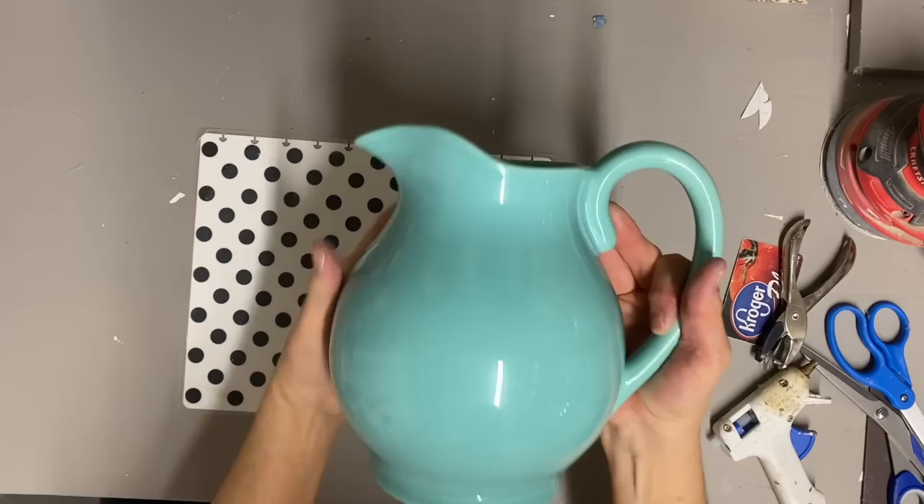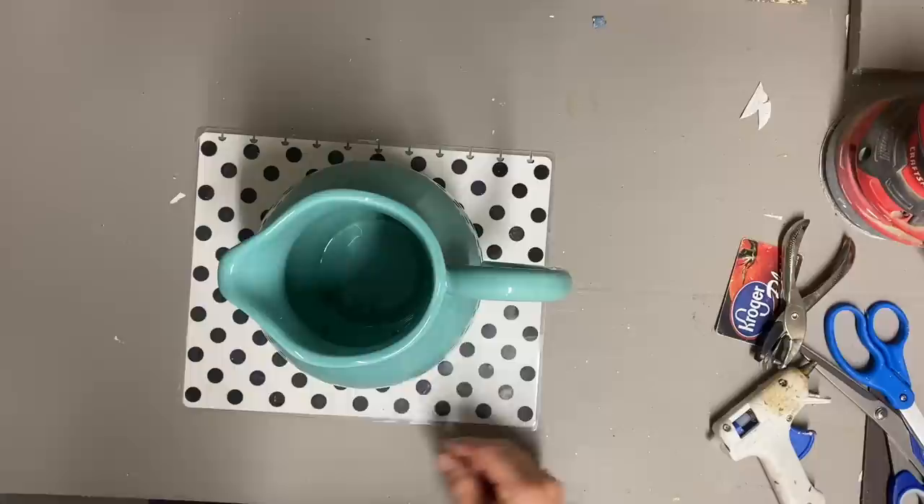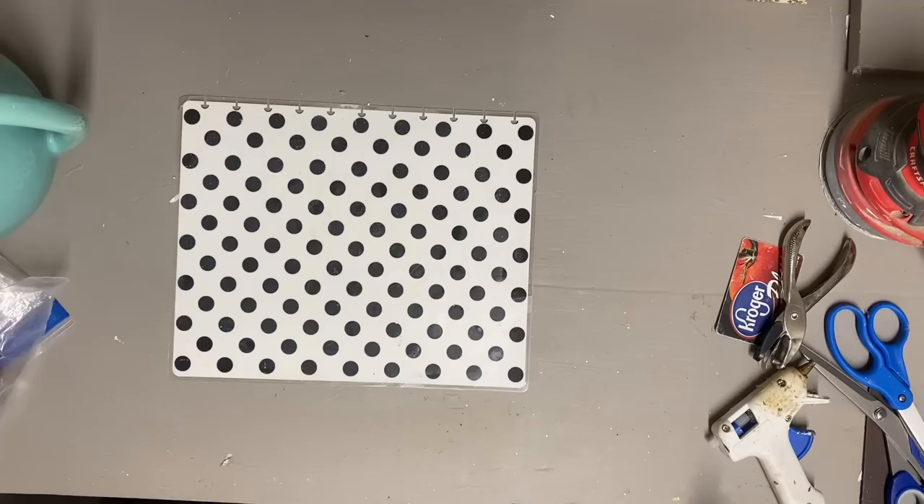Hey guys, it's Lisa and welcome to my channel. Today we're going to make over a few items and we're going to start with this picture. This is not an old picture and I thought about keeping this color close because I didn't want to have to paint the inside. So I'm going to paint this in the color Peacock.